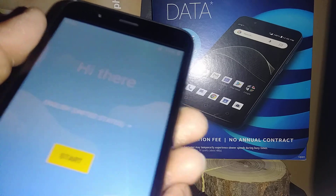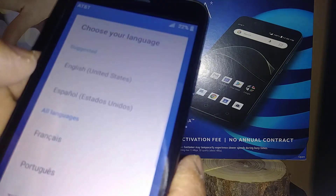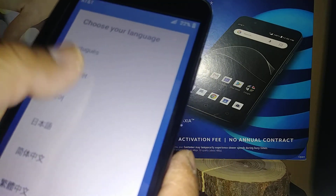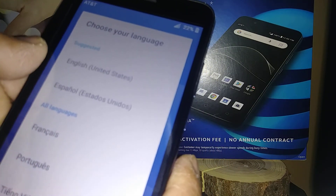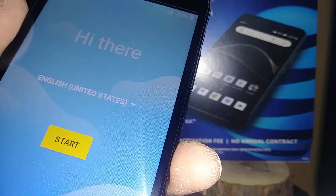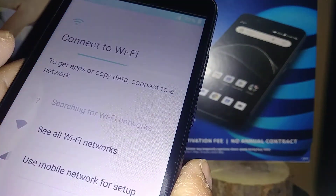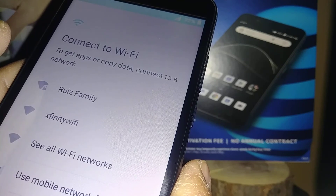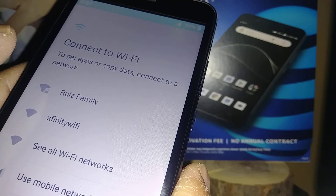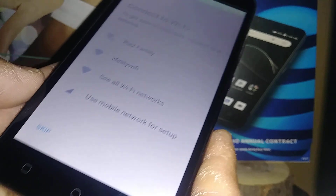Now we are at the initial setup. You can choose your language — Spanish, French, Portuguese, or any pre-installed language — but for now we'll use English. If you have an active SIM card from AT&T, go ahead and insert it in the phone. If you have Wi-Fi available, register it because you need data to confirm your Google account.